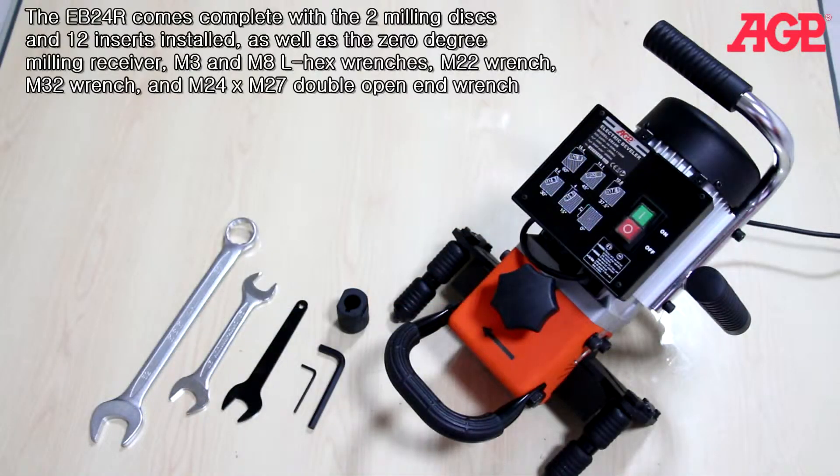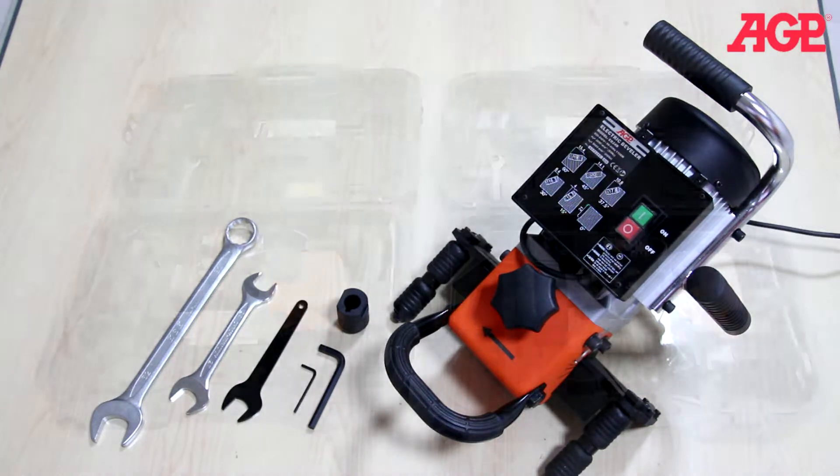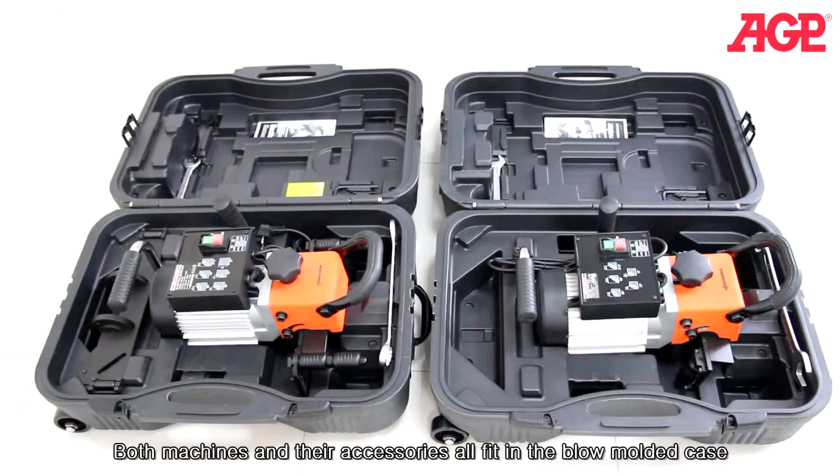The EB24R comes complete with the two milling discs and 12 inserts installed, as well as the zero degree milling receiver, M3 and M8 LHECS wrenches, M22 open end wrench, M32 wrench, and M24 by M27 double open end wrench.